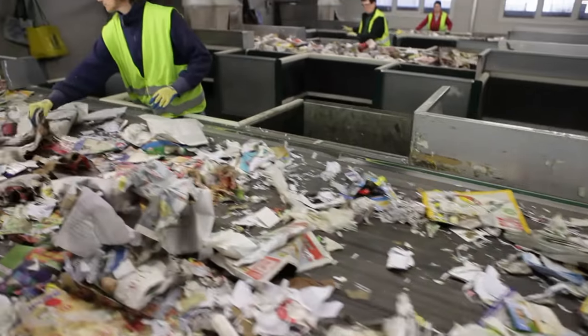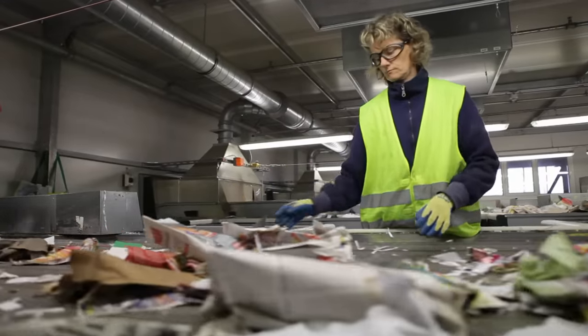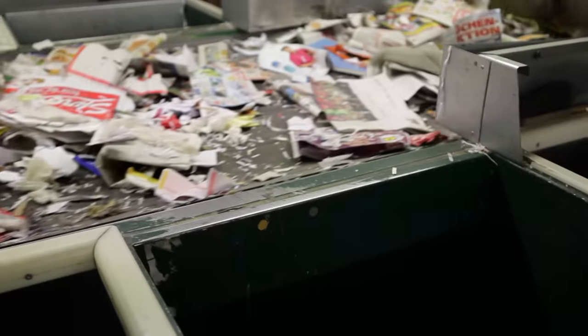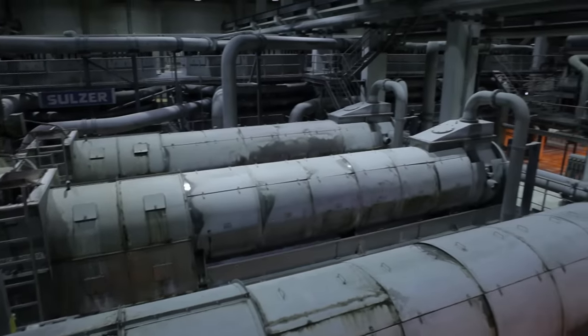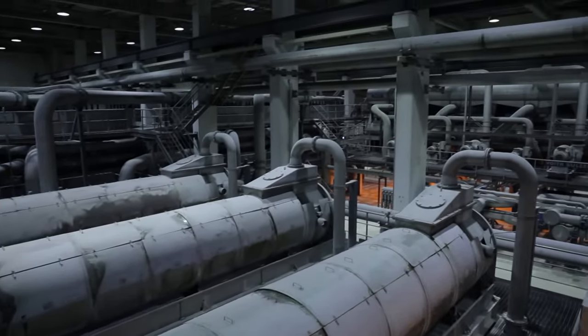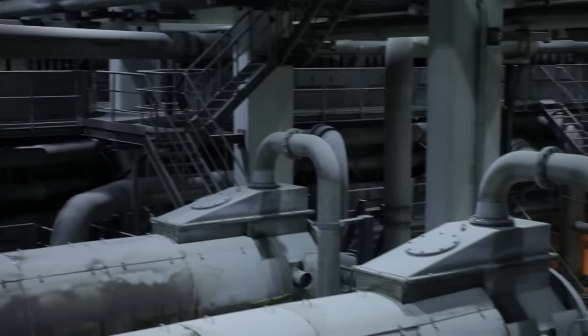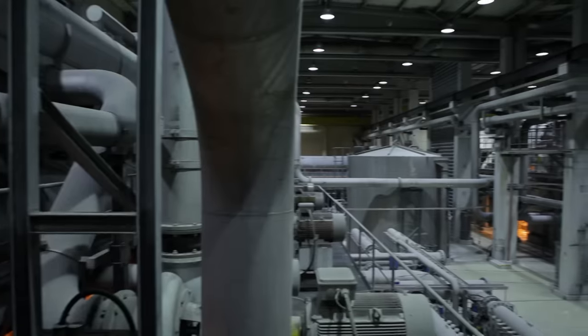The plant sorts 400 tons of waste paper every day. But high-tech can't do everything — the very last remaining bits of cardboard have to be sorted out by hand, because even the smallest pieces still have enough glue on them to make them stick to the paper machine later. The sorted paper now has to go into the giant washing machine. The paper has to pass through a total of 14 stations until the fibers can be used again for new paper. It's a lot of work, but it's still more environmentally friendly than producing pulp from wood.